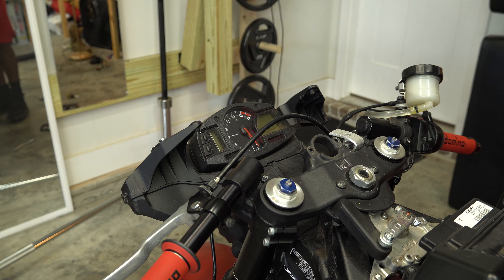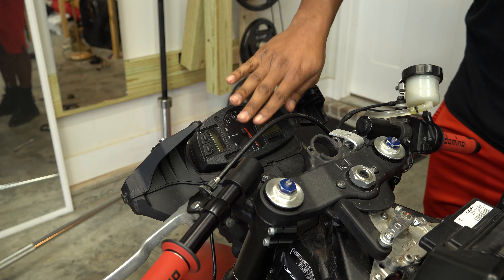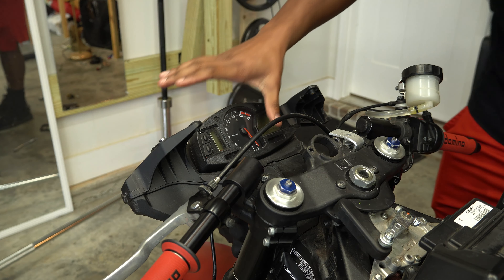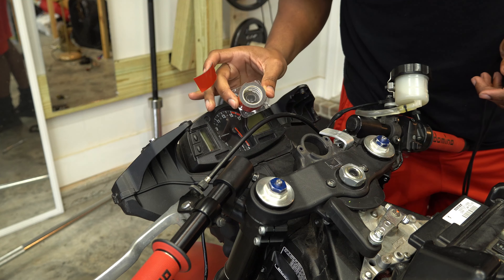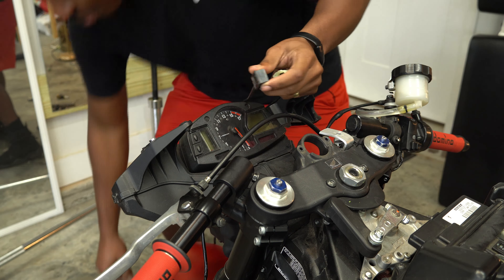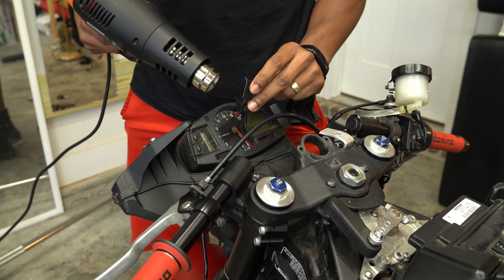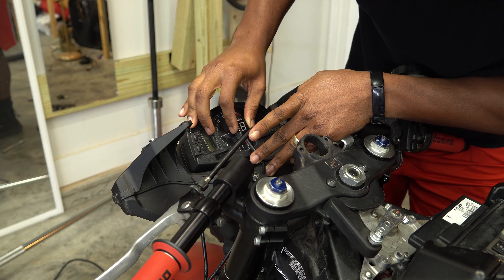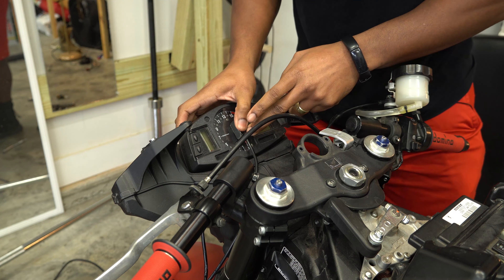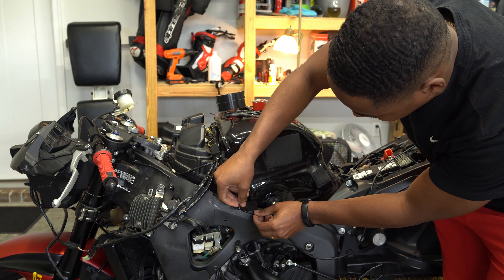Now I can relocate my gear indicator — with all the space cleared up from the key switch I can slap this thing right here without worrying about the cord getting tangled or smushed. I use this extreme mounting tape, throw some on the back right here. For best adhesion, I put some heat to that bit.